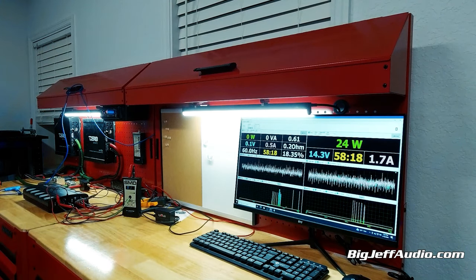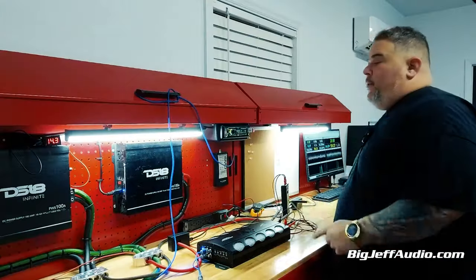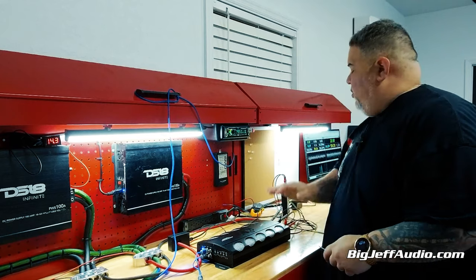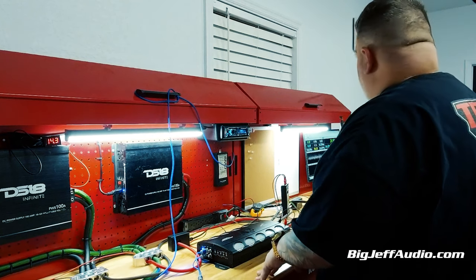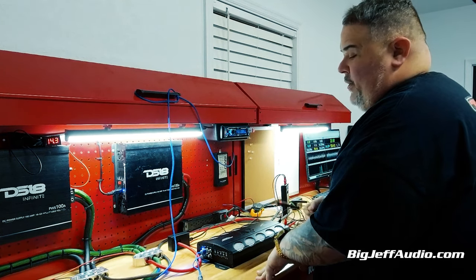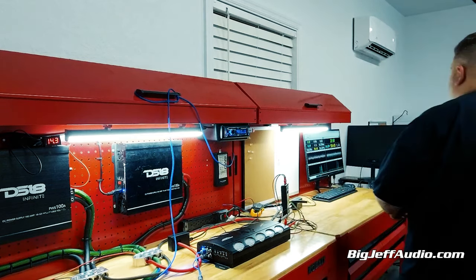Without further ado, we're going to first start this at 2 ohms. I'm going to play the track. We have the amp tuned where it's just under clipping to get you a real-life power. So what I'm going to do is turn on the dummy load, hit play. Some of y'all don't get to see this behind the scenes with other videos, but we want to show you how it really works.